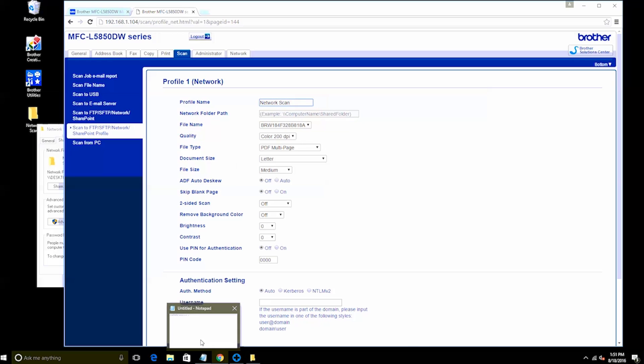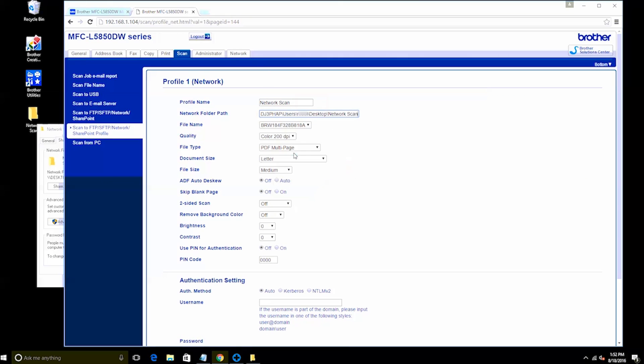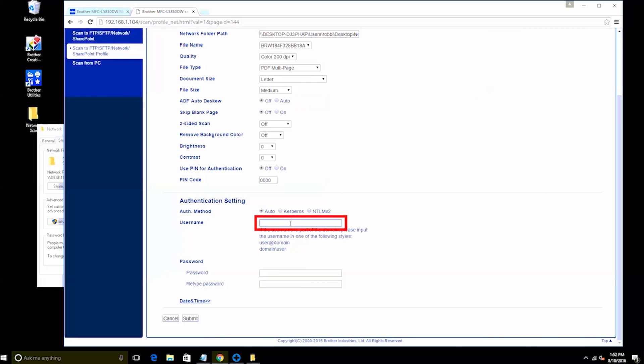Next, enter the network folder path you recorded earlier. You can also change other settings, such as file name, quality, or document size, at this time or later as needed. Next, you'll need to provide user authentication — this is usually the username and password of the account or computer where the shared folder resides. If that account is on a domain, you may need to enter the domain name along with your username and password. Once all your settings are complete, click Submit.